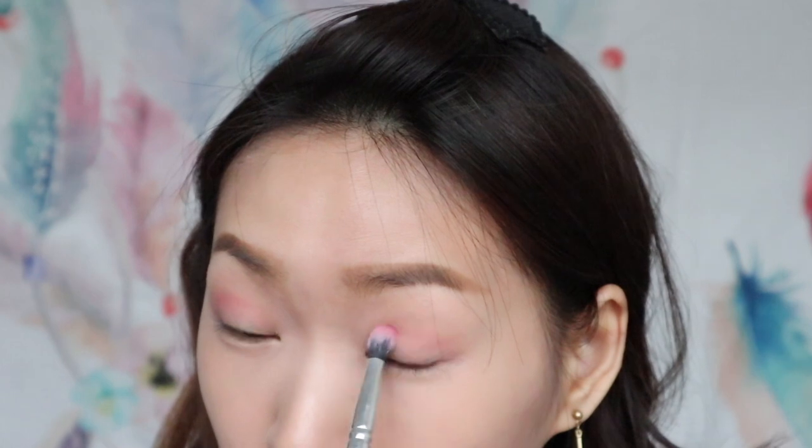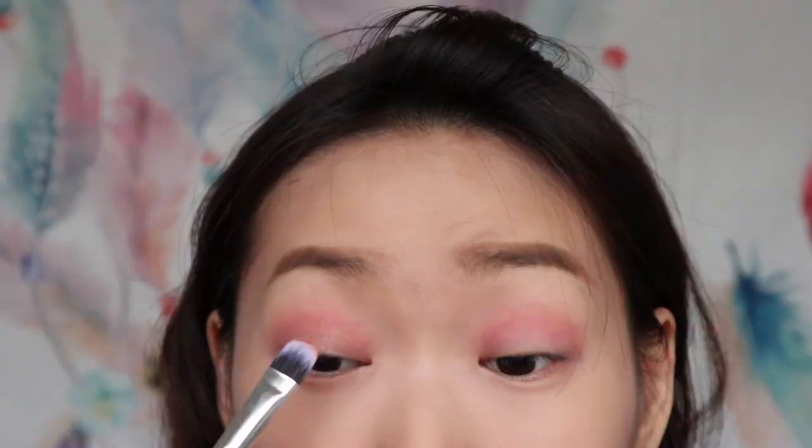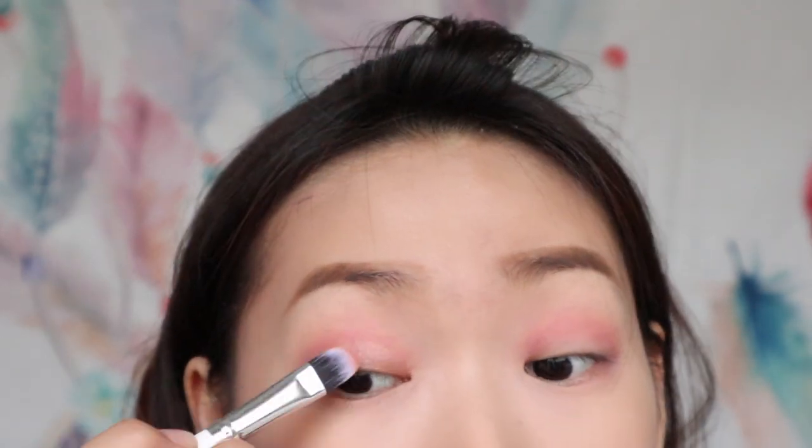For Asian eyes, I recommend to just build the transition area slightly lower and closer to the eyelid. Then use the same colour to blend over the waterline. Then use this shiny peachy shade to put it at the centre of the eyelid. Using the same shade again and brush it over the waterline. Then use a blending brush to blend all the colours to make it smooth.